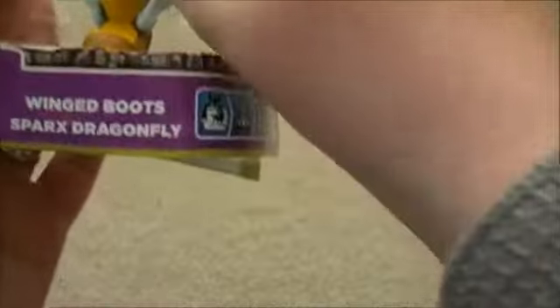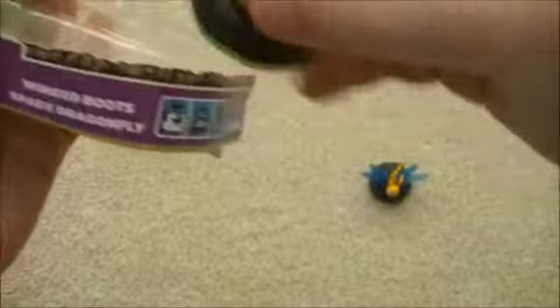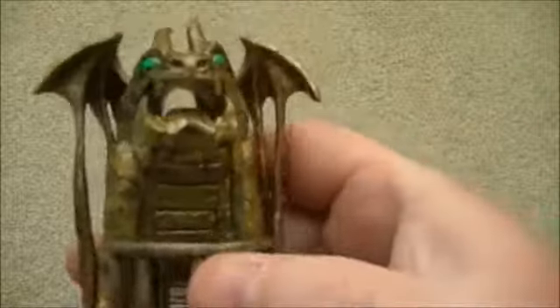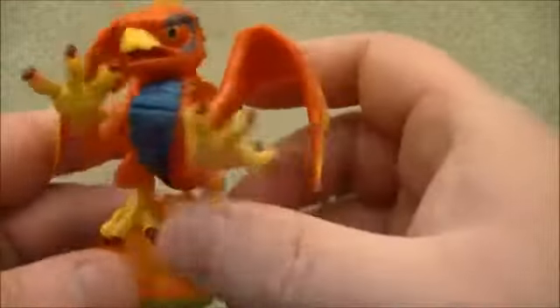We'll re-get it out of the box, and hopefully because I know it's going to come out easily now because I've taken it out once already. So let's just have a look at the figures. We've got first of all Sparks Dragonfly, then we've got the winged boots, and of course we've got the actual Dragon's Peak adventure pack. And then finally we've got a very impressive looking Sunburn.